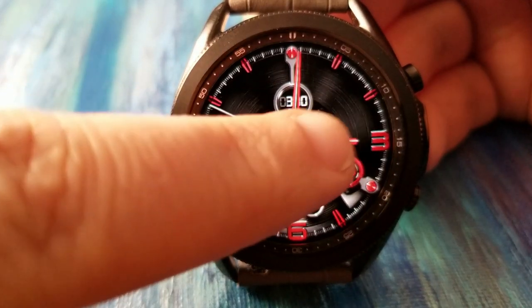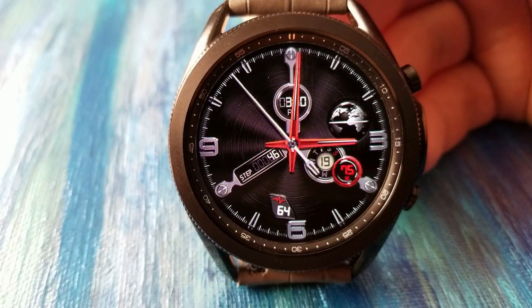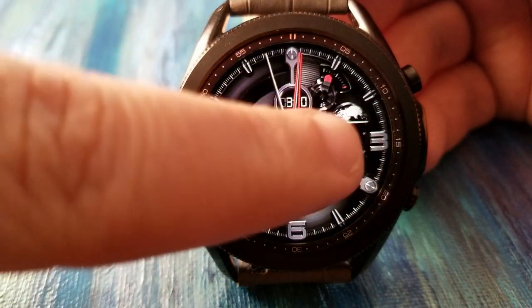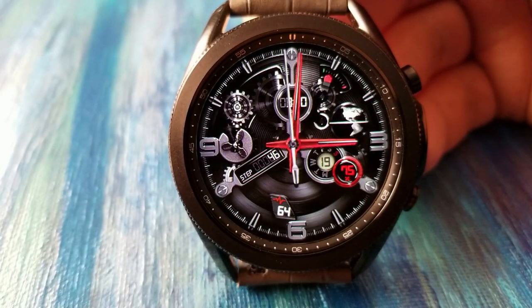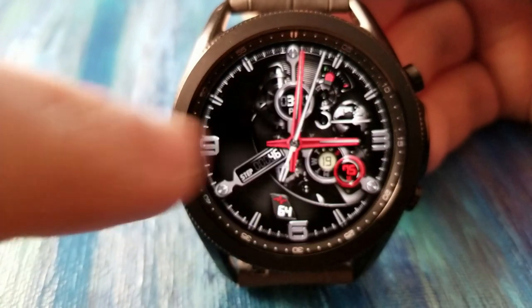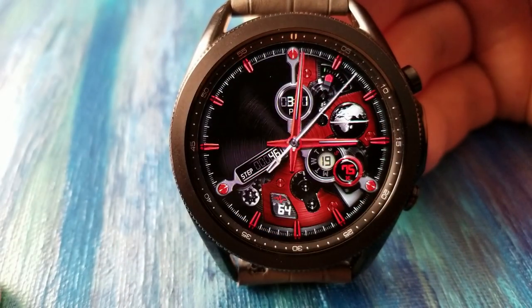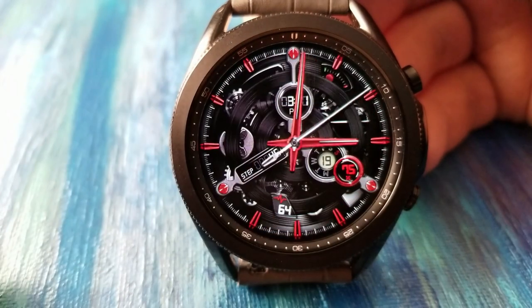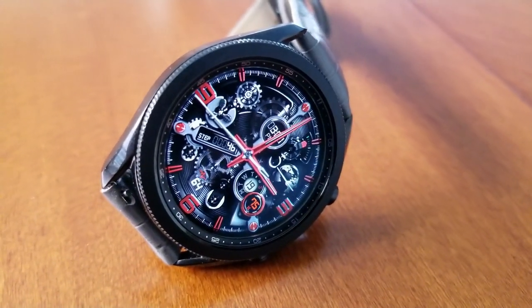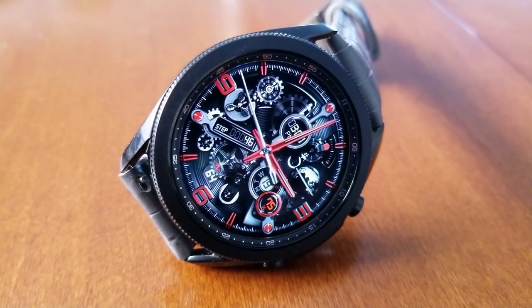Here we go with another stunning addition to the Terra Mechanica series, and this one is just as striking as the other models I've showcased in the past. This model comes in a rich scarlet or red theme and it comes with an incredible amount of customizations, not to mention the high level of detail for those backgrounds as well as those realistic moving gears. You have the option of selecting themes where you can enjoy all those animations, or you can literally cover them all up with a solid background.